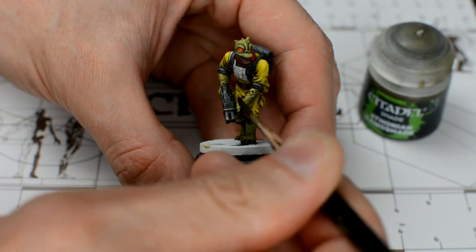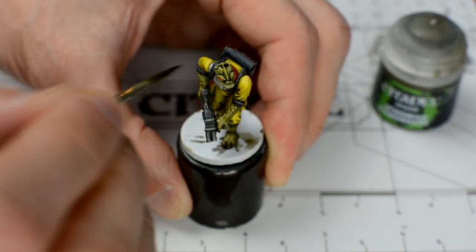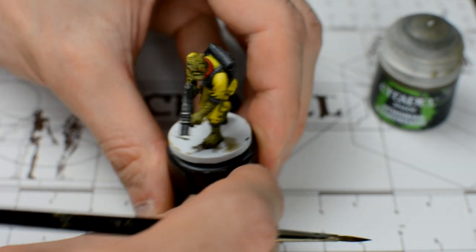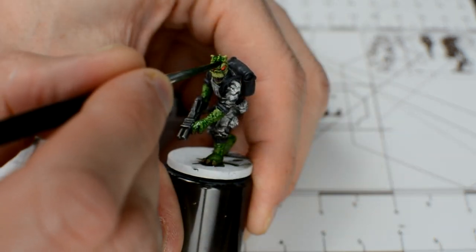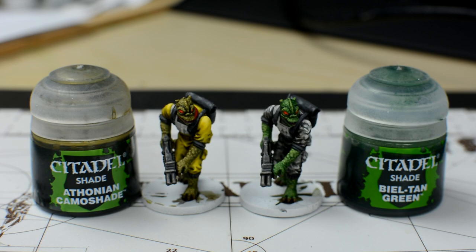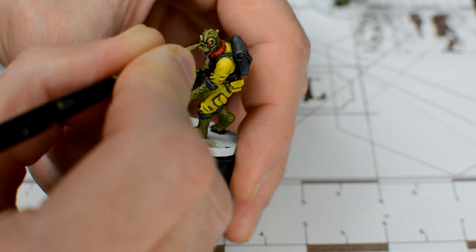As usual, we apply the wash undiluted and ensure that it settles into all of the places we want darkened. Here we can see how nicely the shade helps to define the beautifully scaly texture of the skin. For our second hunter, I'm going to try out some Biel-Tan Green. We can see straight away how much more vibrant this shade is, compared to the more earthy tone of the Athonian Camoshade. Depending on what kind of wash you used, you may like to re-apply a few final highlights to the face in particular, with some Ogryn Camo. We can also pick out a few scales whilst we're at it. This completes our painting of the skin.